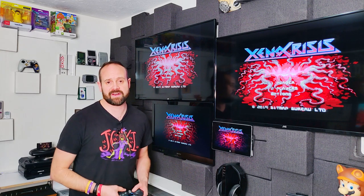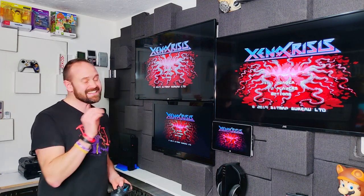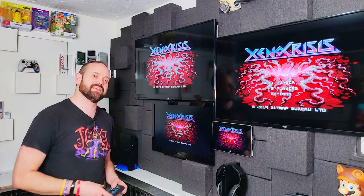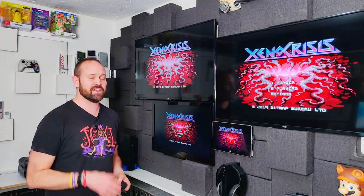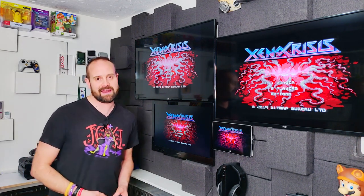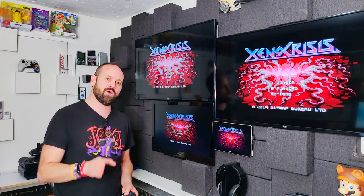The first thing I noticed when I booted up Xeno Crisis is this instant hit of nostalgia as we went through the boot screens. Even though this is a game I haven't played before, I really felt like I was playing a new release of a Sega Mega Drive game. The first thing we see when we hit this splash screen is the fact that this is a two-player game — that's right, it's a couch co-op shoot 'em up.